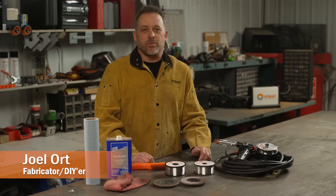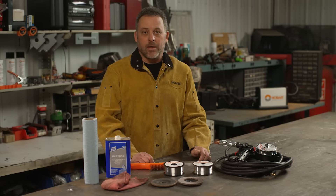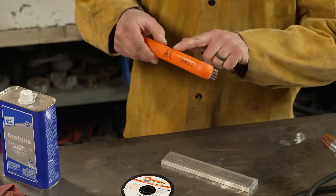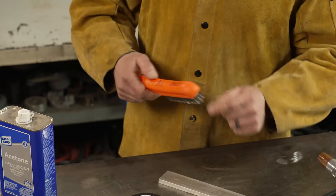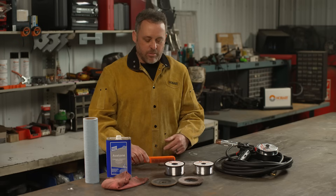Every now and then someone will ask me if there's anything special they need to do in order to MIG weld aluminum. One of the things they're going to need is a dedicated stainless steel brush. I mark mine 'aluminum only' so that if my son or a friend is in the shop, they don't pick it up and use it for something else, get it dirty, and add impurities into my base metal.